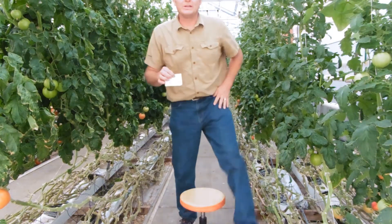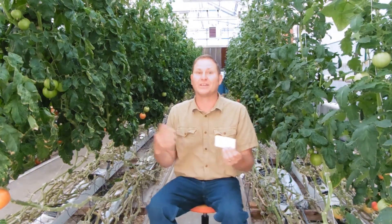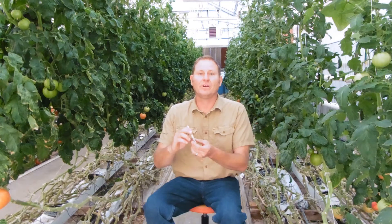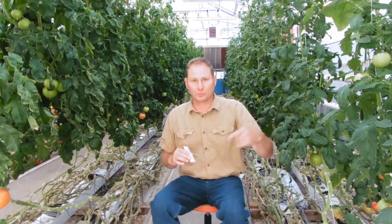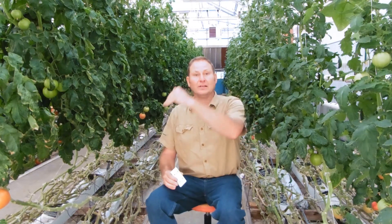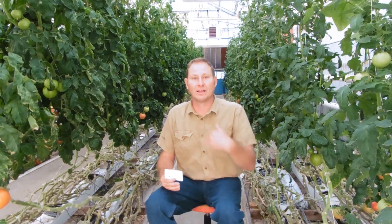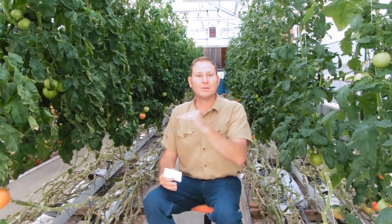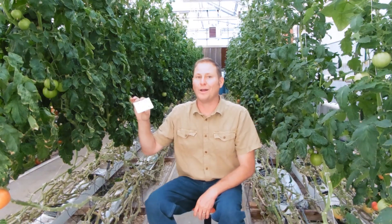What most greenhouses do is have these on standing order. Large greenhouses like Eurofresh have Encarsia coming in based on how many per square foot, and they release every two weeks to make sure they don't have whiteflies. As a population of whiteflies goes up and you do a release, it brings it back down. Then the second generation comes out and reattacks the whiteflies as they begin to recover.